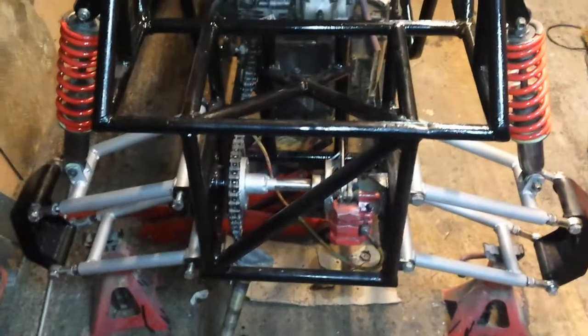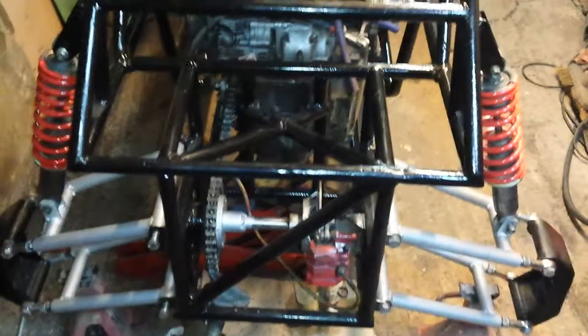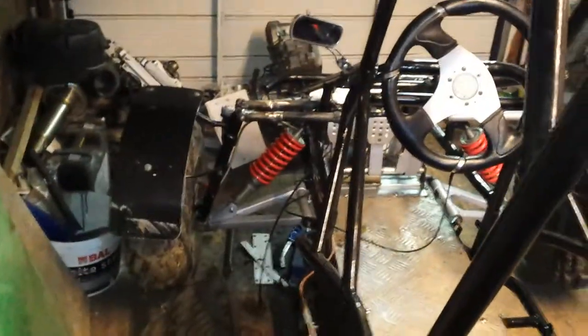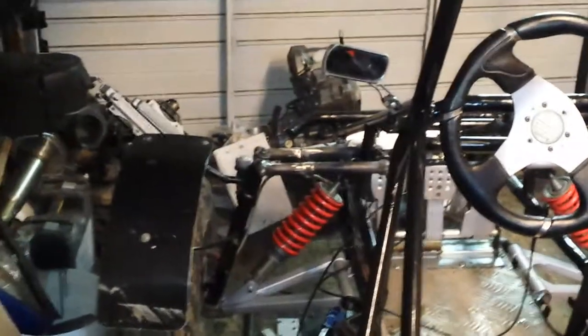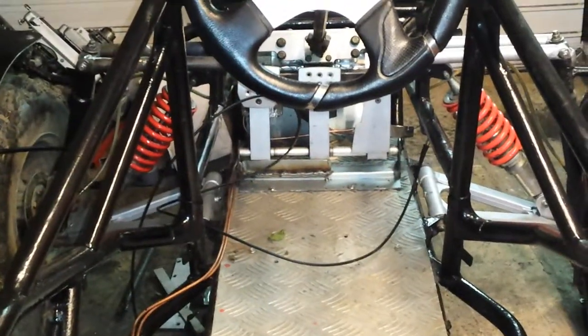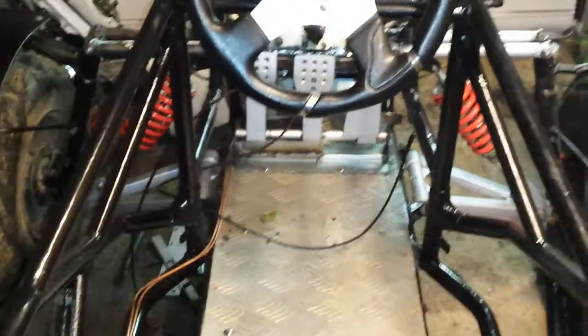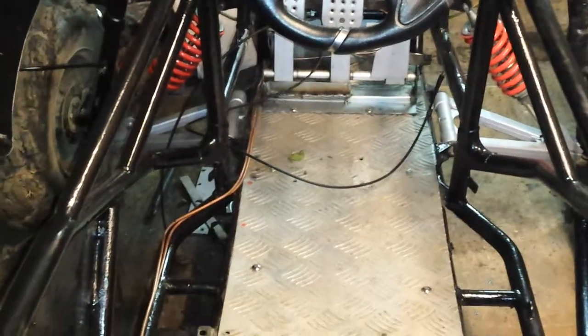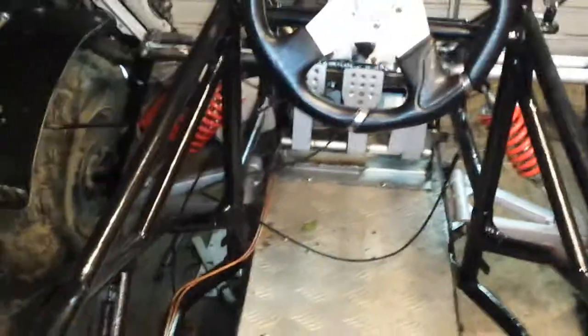Anyway guys, next update will probably be me sorting out this Gixxer engine. I'll get that done before anything else. Very little left to do really - that front suspension still needs going on. I still need to make new ones of them, other side's done, all painted up, ready to go. Pedals-wise, I don't know yet. I still want to use the clutch because I'd like my daughter to learn to use it - she's only 13. It'd help with her driving skills later on, and it adds to the fun. Alright guys, see you soon.